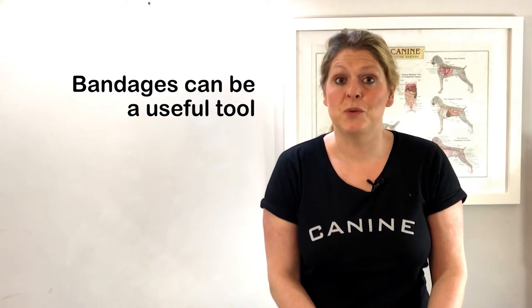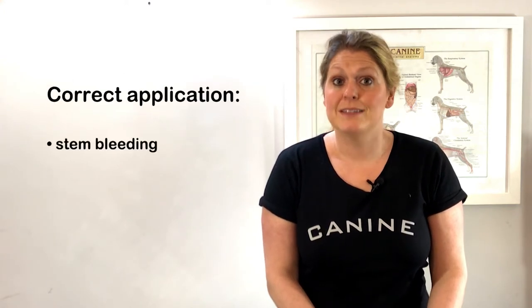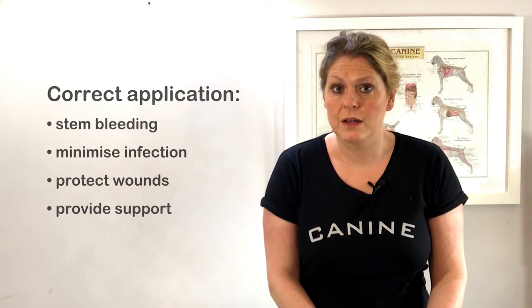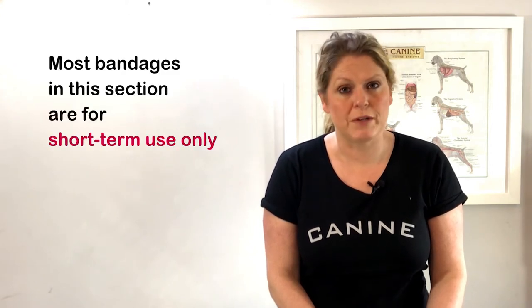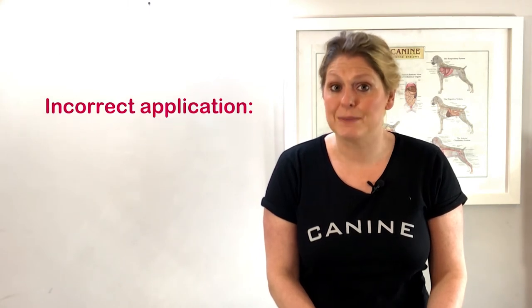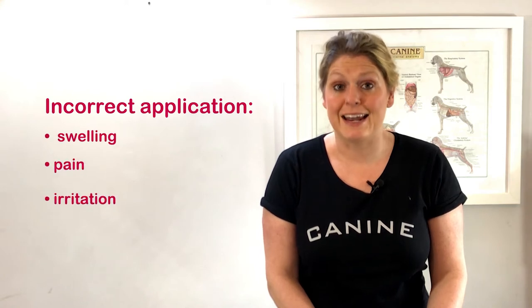Bandages can be a useful tool if applied correctly. They can stem bleeding, minimise infection, protect the wound and provide support. Most of the bandages discussed in this section are for short-term use only. If you intend to leave a bandage on for a longer period of time, always check with your vet, as an incorrectly placed bandage may cause swelling, pain and irritation.